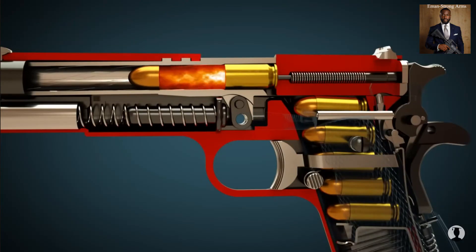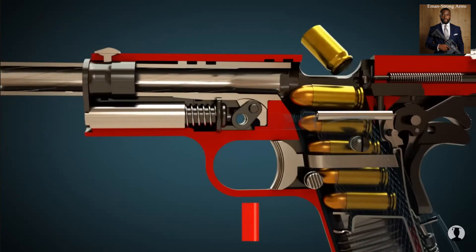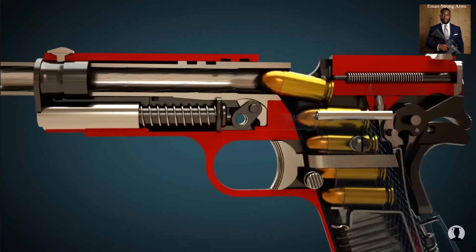After the propellant has been ignited, the projectile moves forward and the slide is pushed back by the pressure. Consequently, the case is ejected and a new cartridge is fed into the barrel. The hammer is automatically cocked.